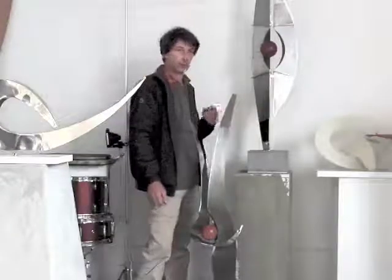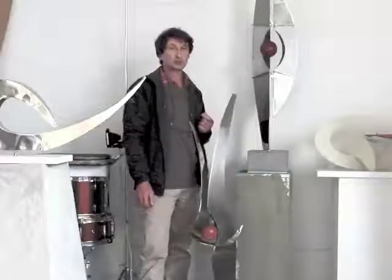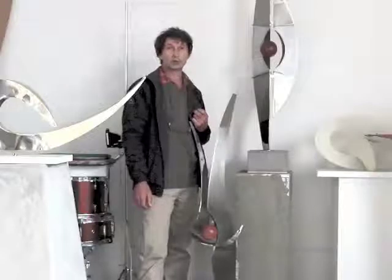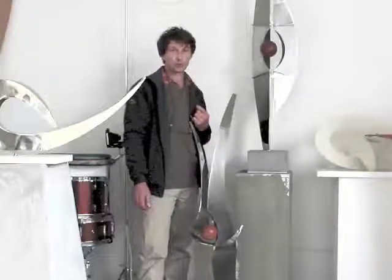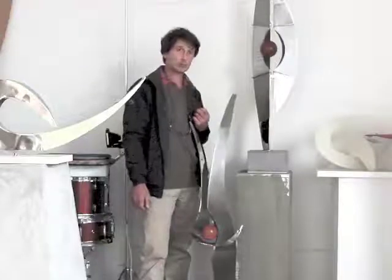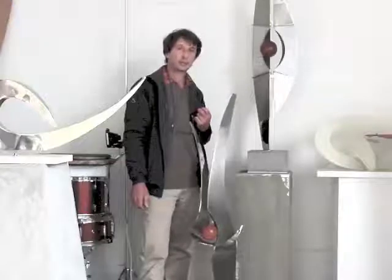My approach to making sculpture is what's known as the direct metal approach, and this is in strict contrast to the casting process which is involved. The outcome of that is a cast bronze piece, and that involves making a master in plaster or similar material and then having it cast in metal.